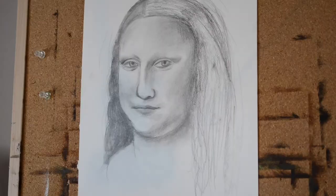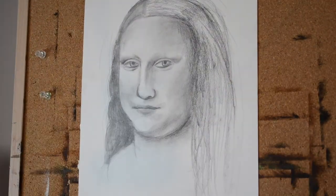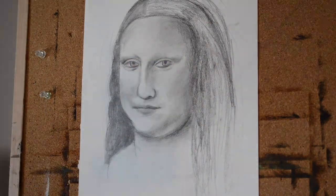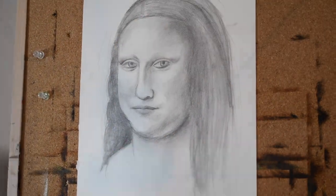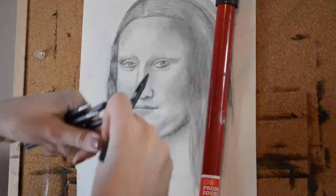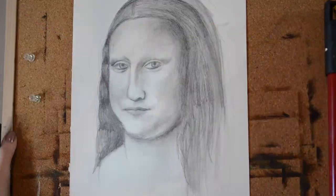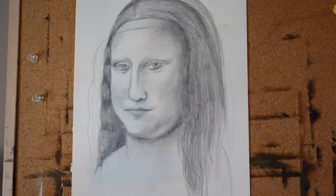I did not use graphite powder or charcoal in this, but if you're ever wanting to get really, really dark — even darker than an 8B — those are two options you can use. I would not recommend using graphite powder on an easel though, because the powder will just fall right out. But if you want to work on a table, graphite powder is definitely something you can do. I went ahead and stuck with my 8B, even though I can't get super dark with it — it was good enough for me in this instance.